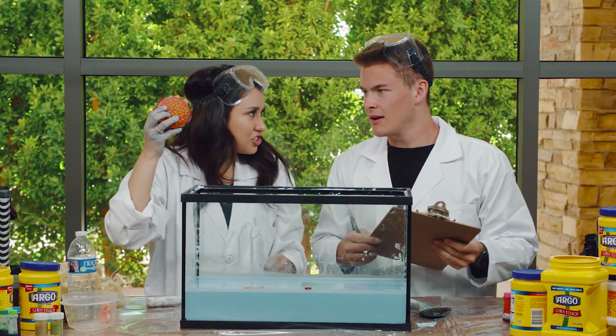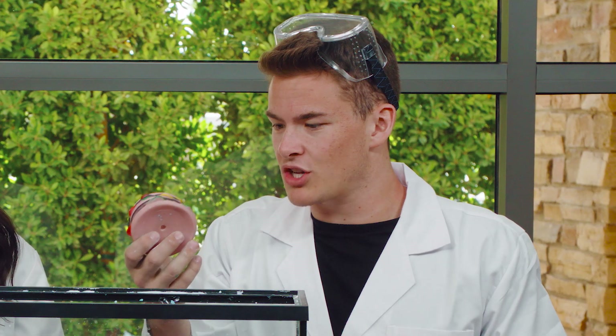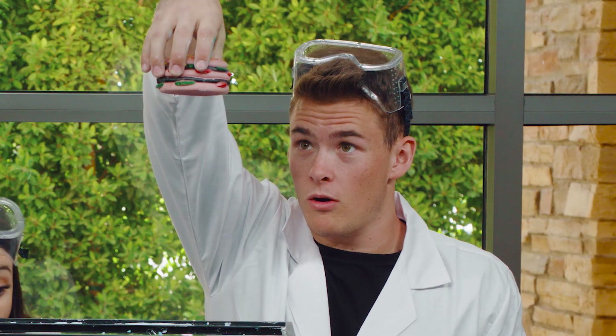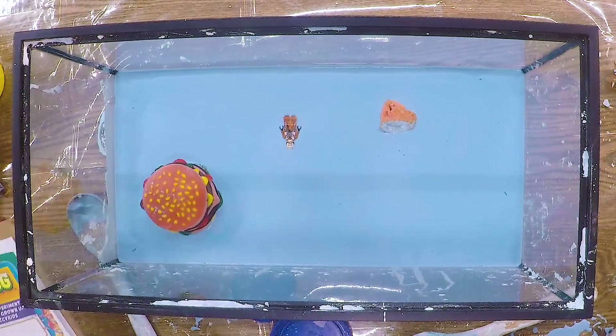Next up is the cheeseburger. My turn! I think that this one is going to float. What do you think? I think it's going to float too. Let's see. Here we go. And... whoa, look at that. Floating.